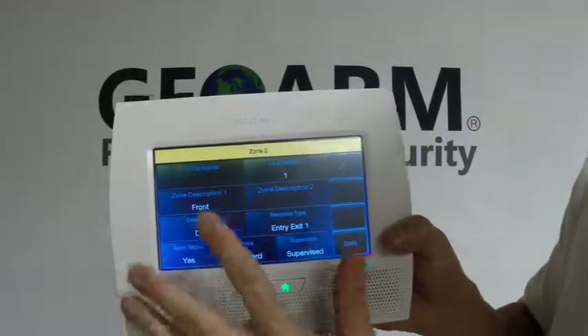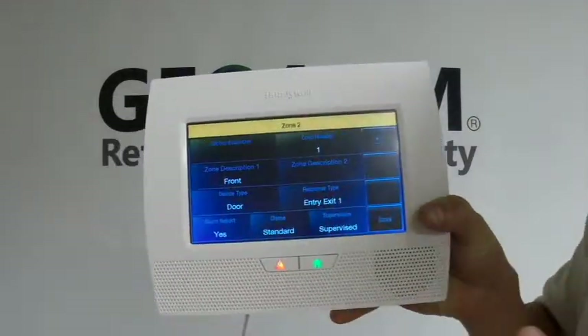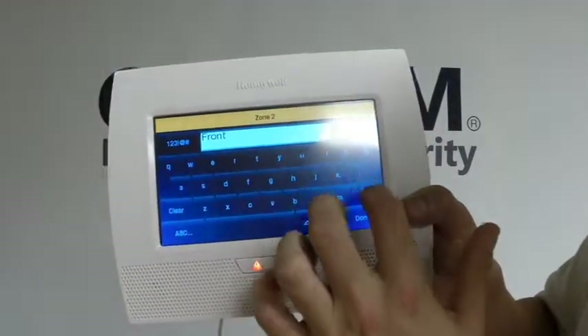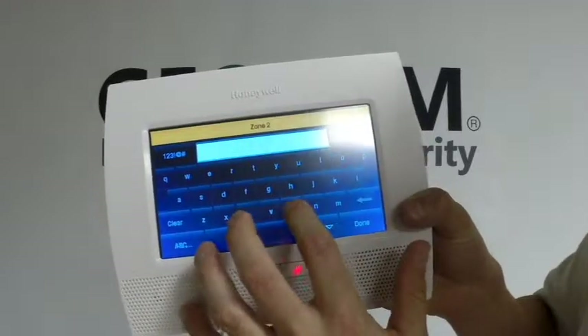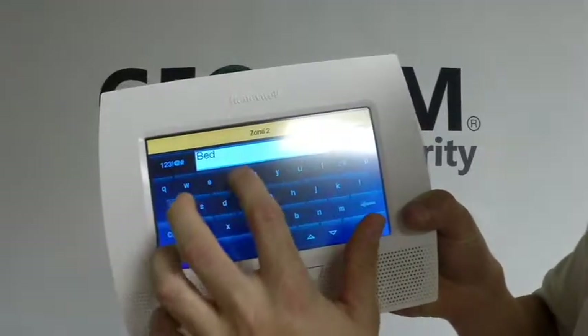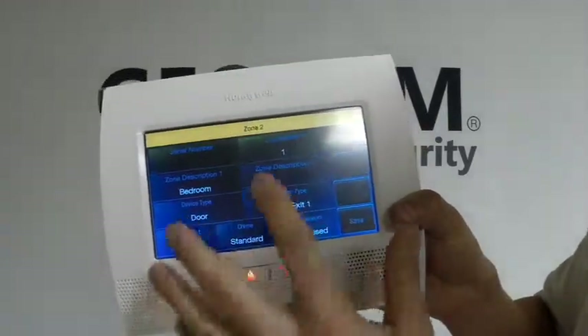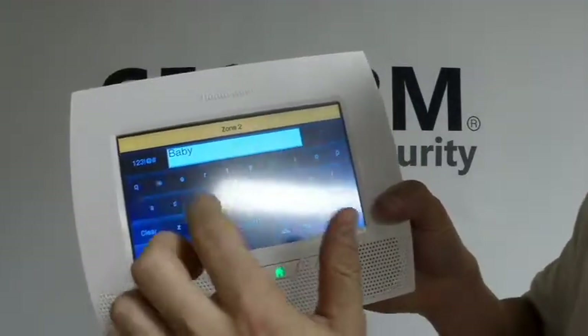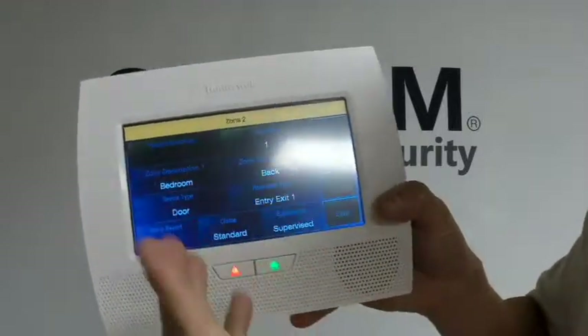You need to make sure. The zone description is wherever you want this to be. So for instance, it says "Front" right now — I want to change it to "Bedroom Back." So I'm going to delete all that out and type Bedroom. Zone description 2, you can add another word if you wanted, like "Back." So bedroom back.